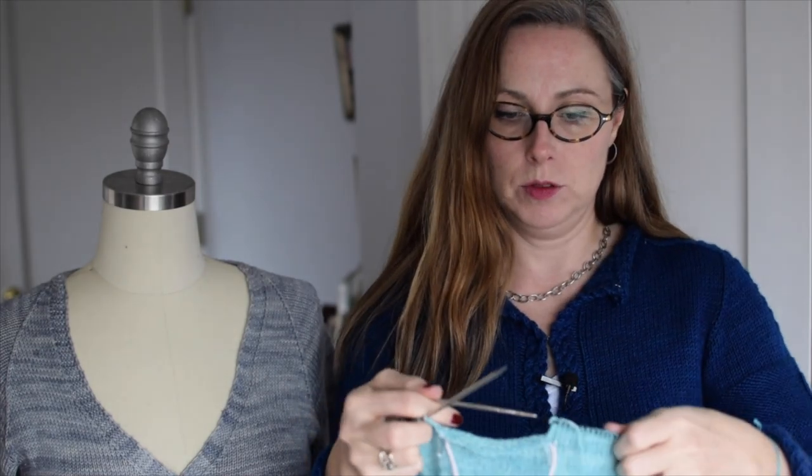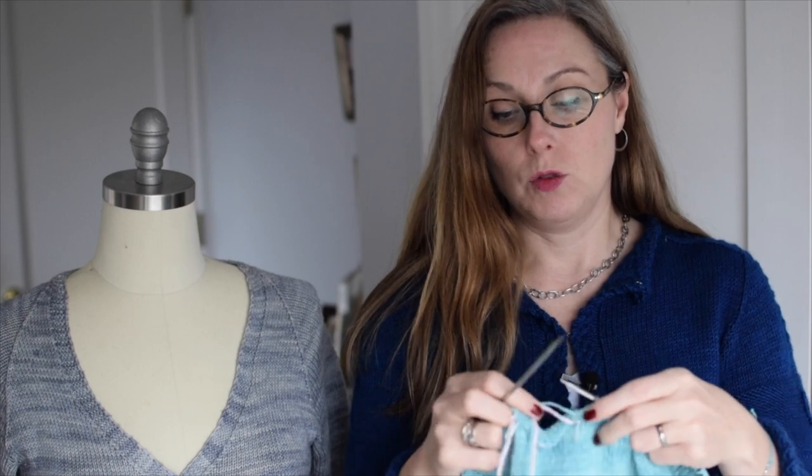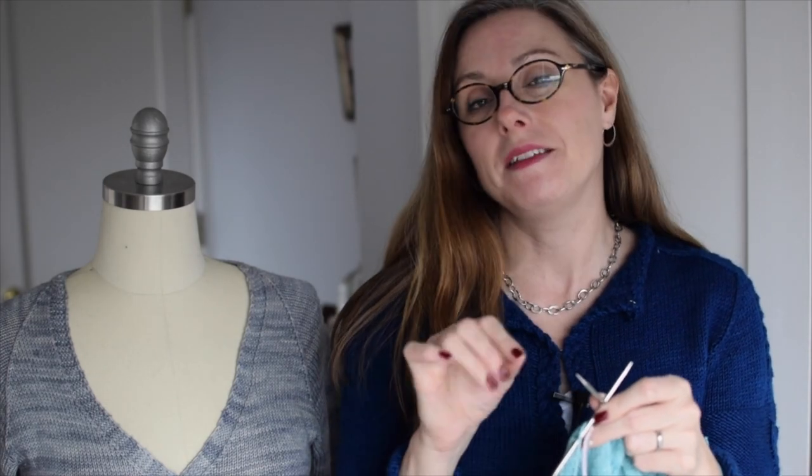My working yarn is over here ready for me to start purling again for the back portion. I'll do the same thing again — purl all the back stitches and the underarm stitches, then slip the underarm stitches to some waste yarn as well. Then I will finish up the row, and we will be all done with the body and ready to move on to the sleeve.